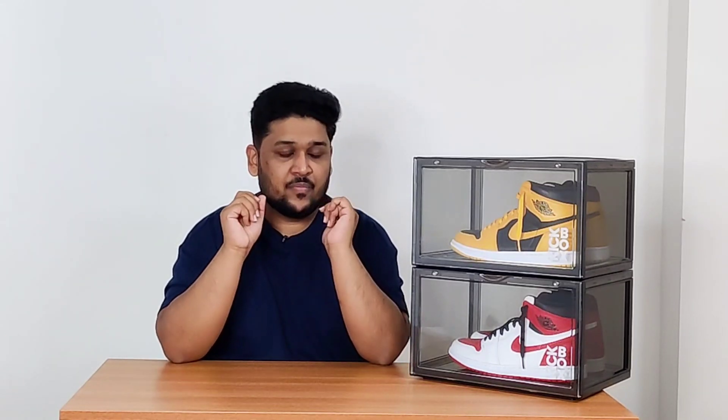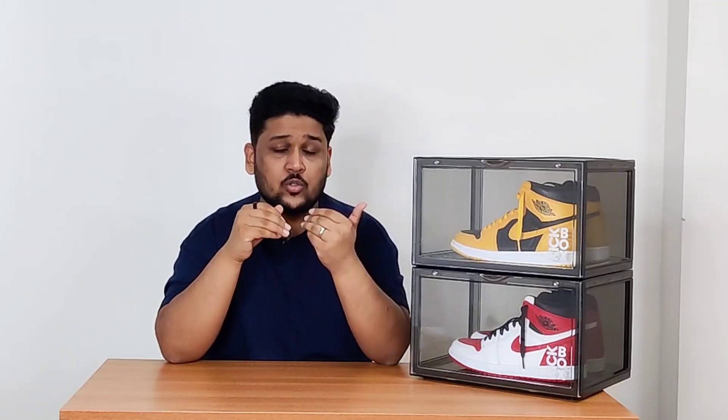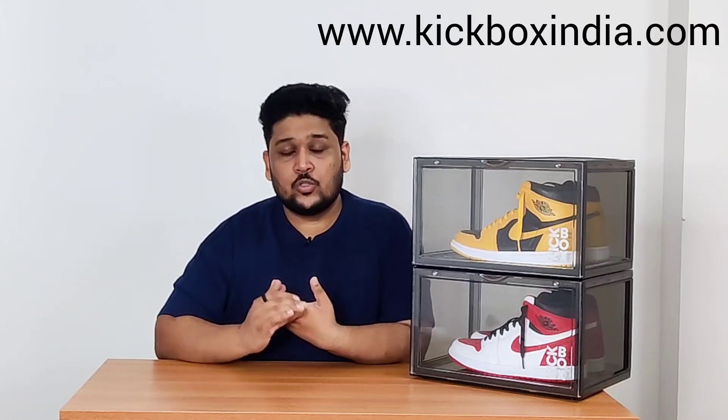Kickbox India recently started — I had a conversation with them around three to four months ago when they actually launched. They have five different colors of sneaker crates available. The first is 'smoke,' which I personally feel is the best and is my personal favorite — that's why I got it. The second one I really like is 'icy,' which is more transparent and looks really nice. They also have all-black and all-white, plus a fifth color I can't remember. Their website is kickboxindia.com and you can also check their Instagram page.